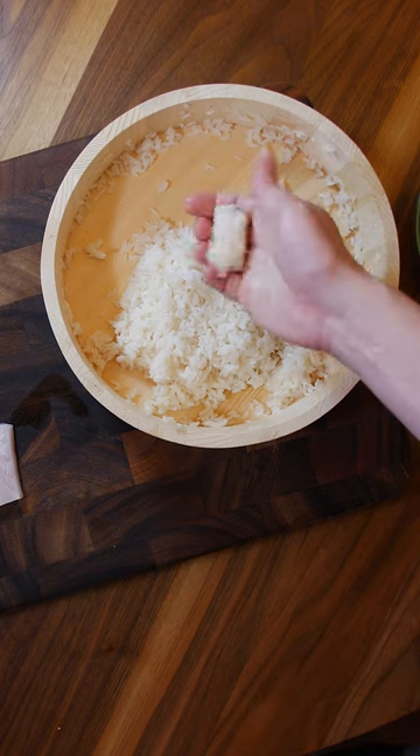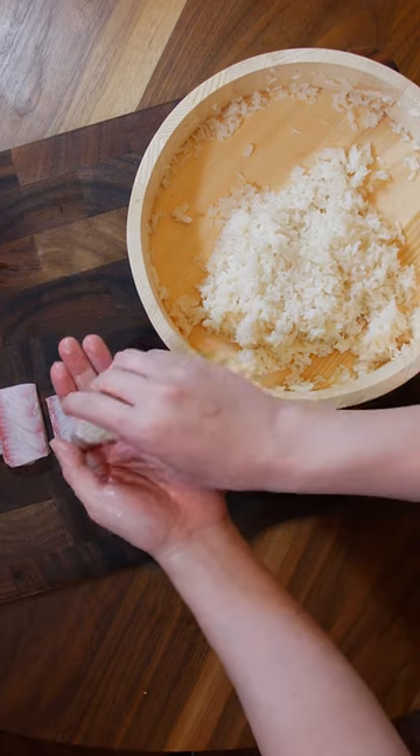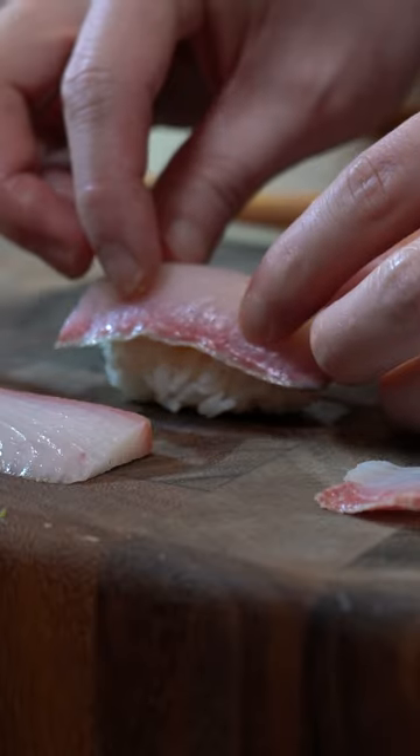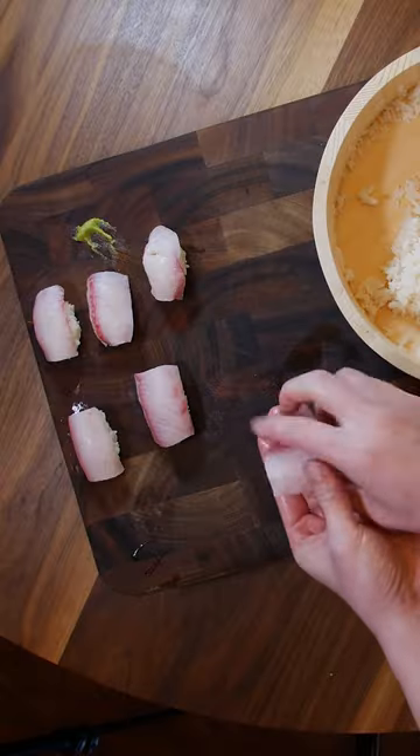For sushi, I'm grabbing your typical 10 to 15 grams of seasoned rice, a little dab of wasabi — squeeze, rotate, squeeze. I think no matter what we roll here, this should be an excellent piece.